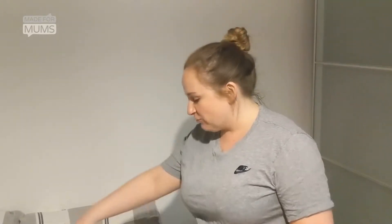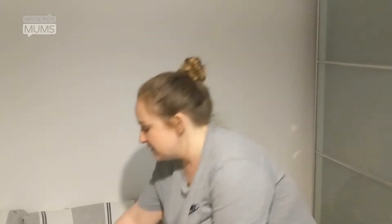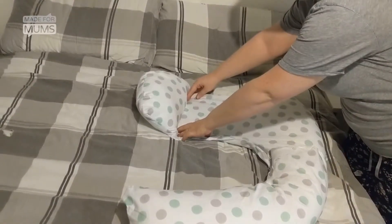It's made up of three different components. It helps you lie on your left-hand side — if anybody's found that difficult, it really does help. It has this section here, which goes along your back,